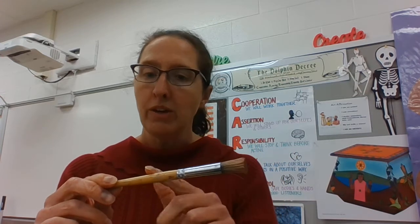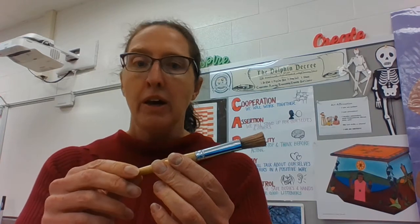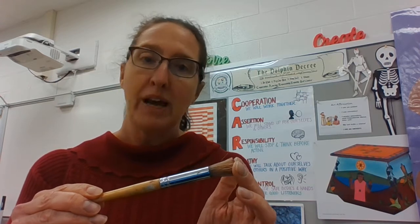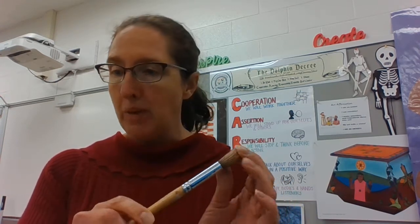The handles can be wood or plastic most often, and the bristles are either made out of plastic or sometimes they're made out of fur from animals. So they come in all different sizes.